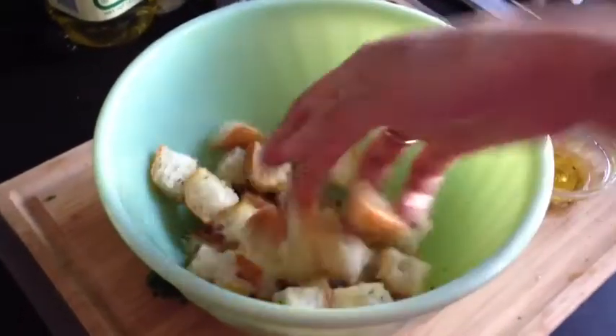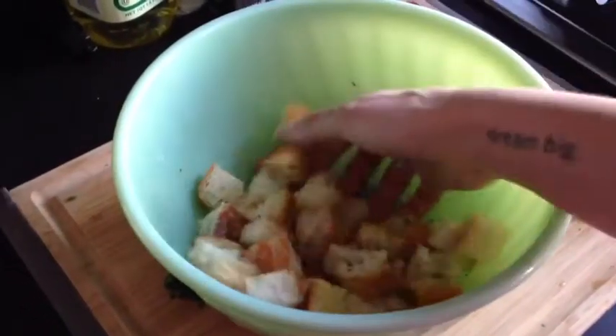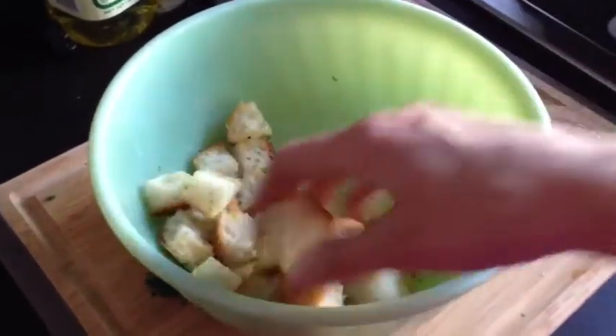And then I'm just going to use my hands to mix everything up and make sure that every piece of bread is nice and coated.